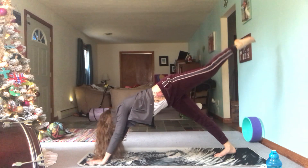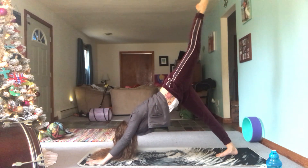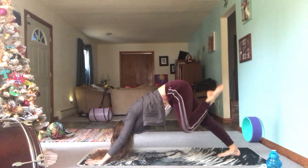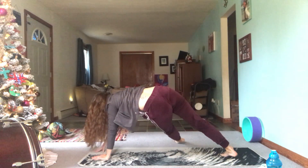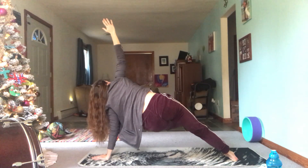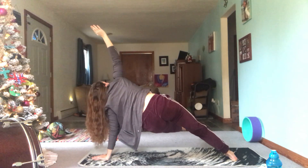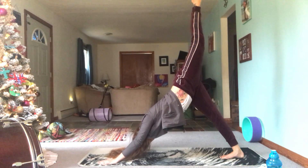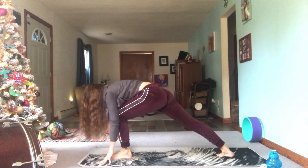Take a nice big inhale, left knee to left elbow, exhale three-legged dog. Inhale knee to nose, exhale three-legged dog. Inhale bring it all the way through for that fallen triangle. Inhale flip it back to a three-legged dog.